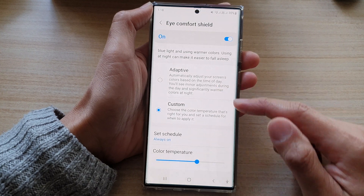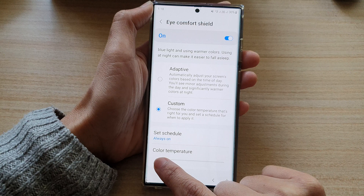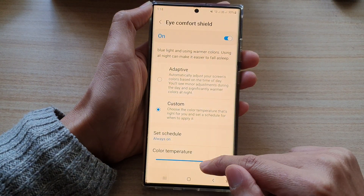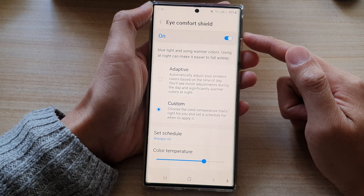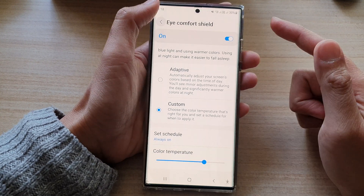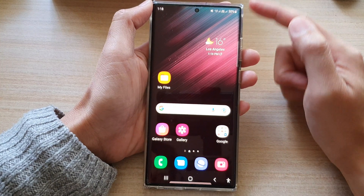In here you could choose adaptive settings, or you can customize your own settings. If you choose custom, you can change the color temperature of the tint, and you can also set the schedule to automatically turn on or turn off Eye Comfort Shield. Then tap on the home button to return back to your home screen.